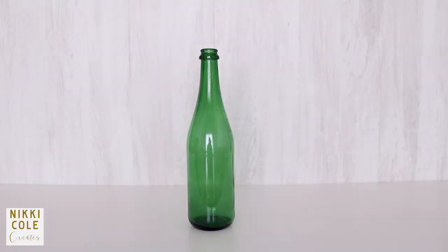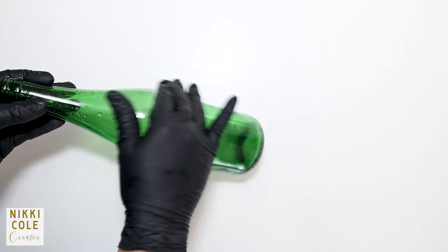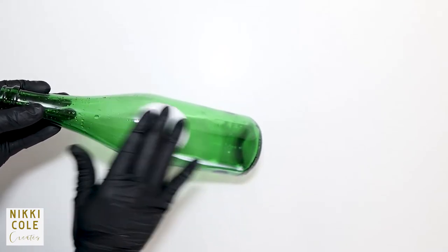To begin, you need a wine bottle — it could be used or unused, whichever you can get your hands on. Next, clean it with some alcohol to remove any leftover dirt or sticky residue from the removed label.